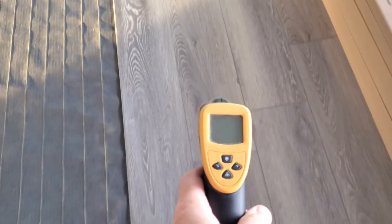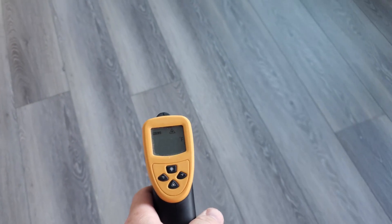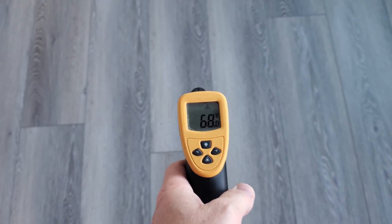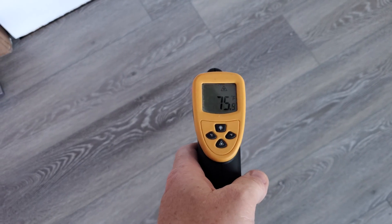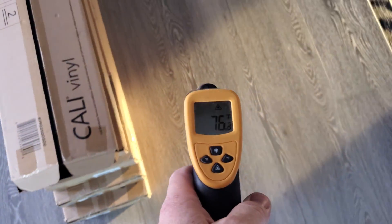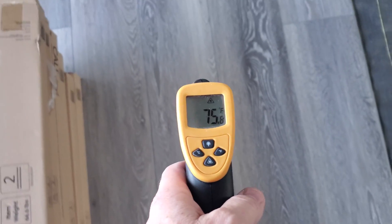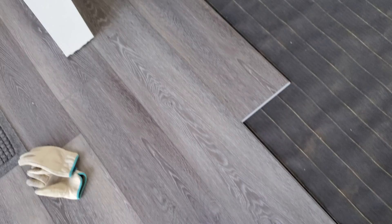We've got a temperature gun and we can run around to check what the temperatures are. This area over here is where the island is, so there's no Warm Step mat below me — you can see the floor here is about 67 to 68 degrees. If I go over to where one of the mats is, it's kind of warming up quite a bit. This was the point of the experiment — to see when the sensor starts to determine that the floor is warm enough. Right now walking along the mat it's kind of in the 70s, so we'll play around with it and see if our sensor location is good enough.